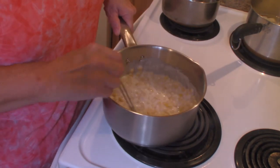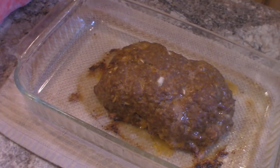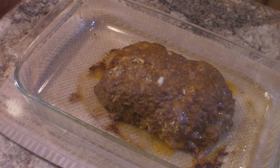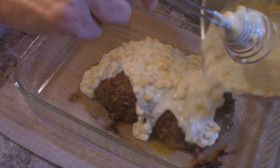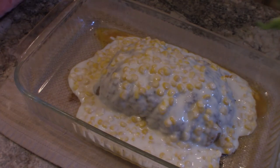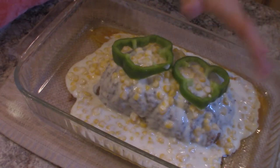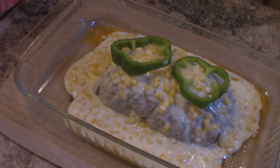In just a few minutes my meatloaf is going to come out of the oven. Our meatloaf is done — it's been in there for 45 minutes at 350 degrees. I've drained the excess grease off of it and at this point we're going to pour that cheese sauce right on top of it. I'll reserve a little bit of that to drizzle over it later. Then we are going to take some green pepper rings and put a couple on top, and it'll go back in the oven for about 20 minutes.